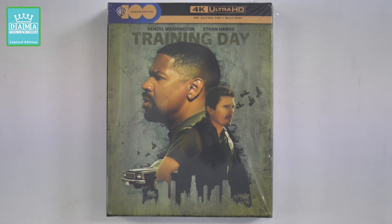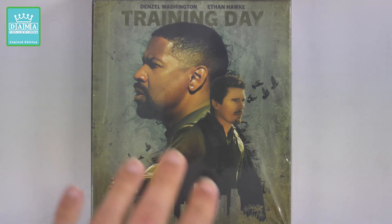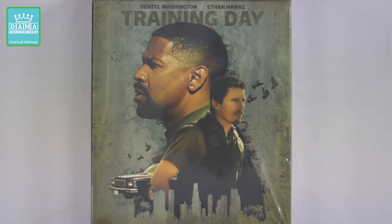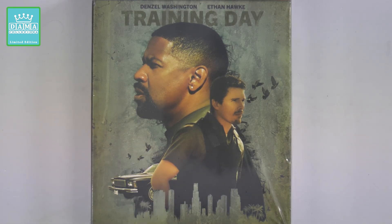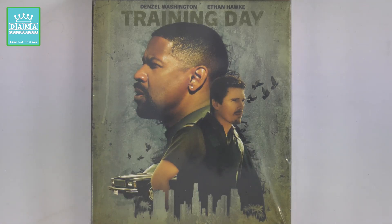Possiamo trovare il veterano poliziotto interpretato da Denzel Washington e il novellino Ethan Hawke. Come sfondo troviamo questa sorta di immagine background vintage. Qui c'è l'iconica macchina che serve ai due poliziotti per fare da ronda. Non male come artwork, molto bello a mio avviso, molto carino.